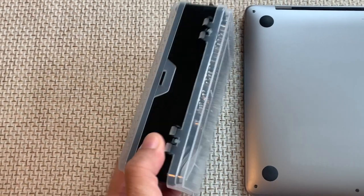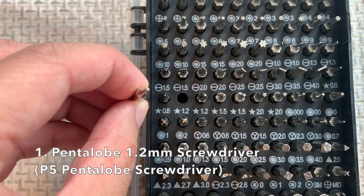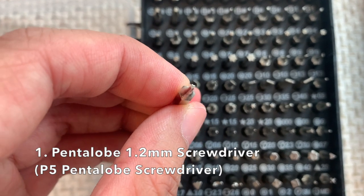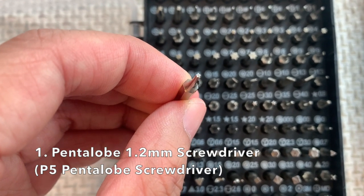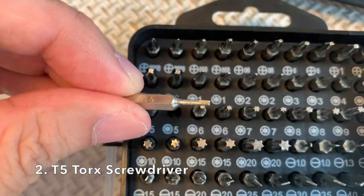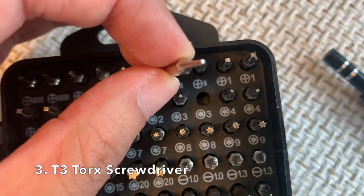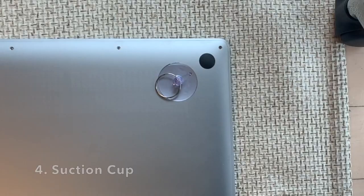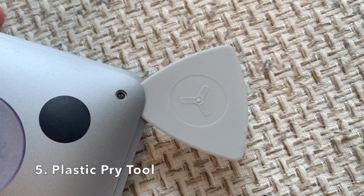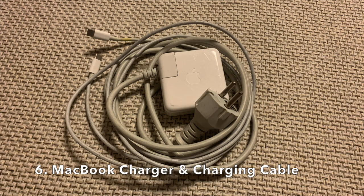These are the required tools. Number 1: Pentalob 1.2 mm screwdriver, also known as the P5 Pentalob screwdriver. Number 2: T5 Torx screwdriver. Number 3: T3 Torx screwdriver. Number 4: A suction cup. Number 5: A plastic pry tool or a plastic credit card. Number 6: A MacBook charger and charging cable.